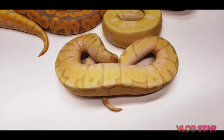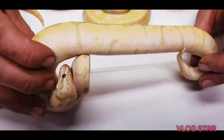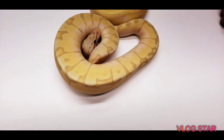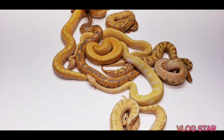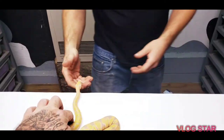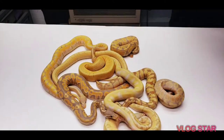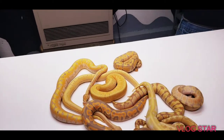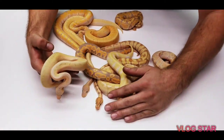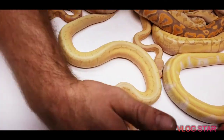This is the other giveaway snake — a banana woma, a pastel banana woma. See how very reduced he is. She just shed too — that is a table full of color! This one is a pastel banana pinstripe woma female; this is the only girl right here.